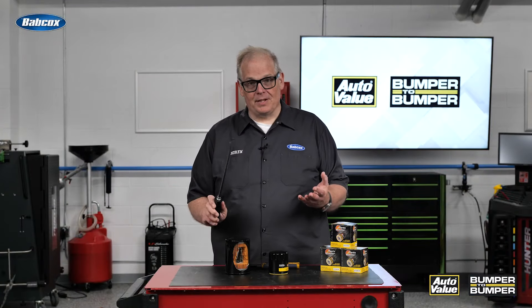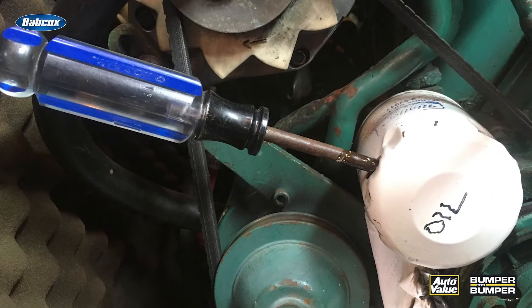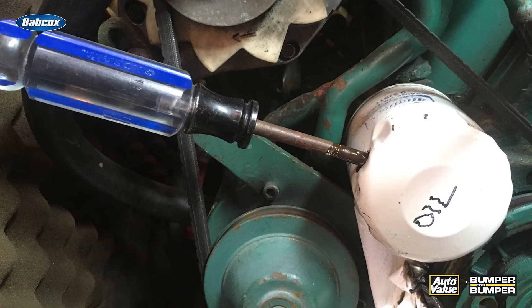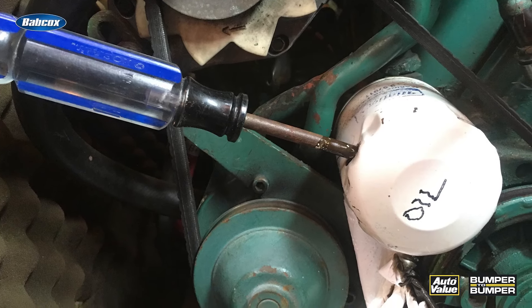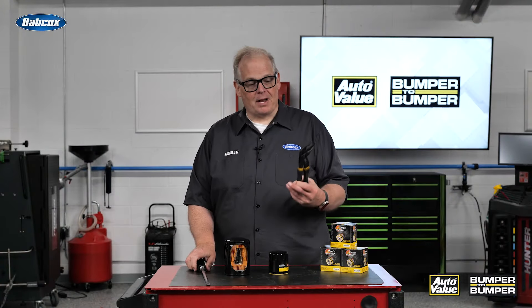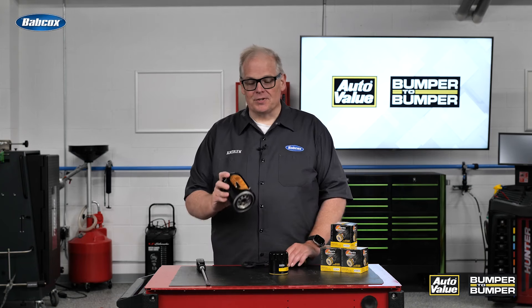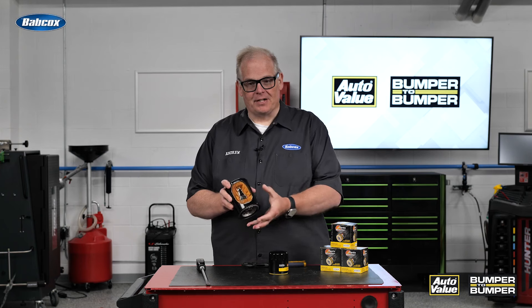A couple of different methods you can use. You can do the stab method — in other words, you stab the filter and then rotate it, just hoping that you catch on to the center tube or other things inside the filter. Or another thing could be a big pair of pliers, which can get it off in some cases, but you're always at the mercy of being able to cinch the filter down and grab the center tube.